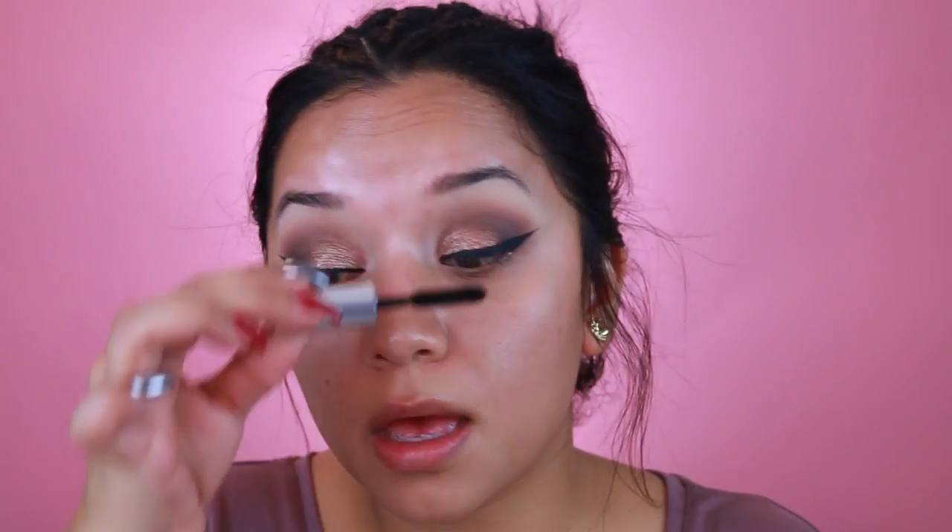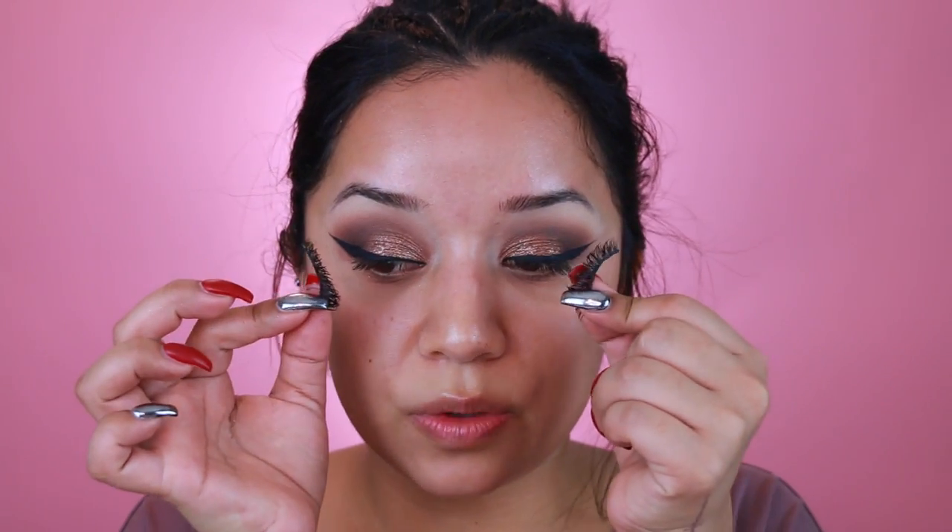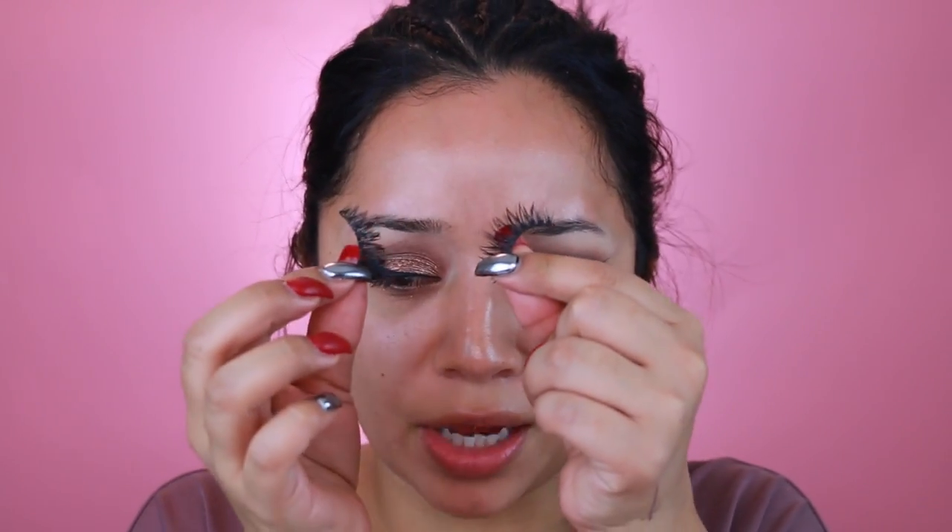Now that my wings are done I will fix them once I have my lashes on. I'm going to apply a little bit of this Buxom mascara — I received it in one of the Sephora gifts — and I'm just going to coat my lashes a little bit to prepare them for the falsies. For my lashes I'm going to use these by Goddess, their cocoa lashes in the style Goddess.